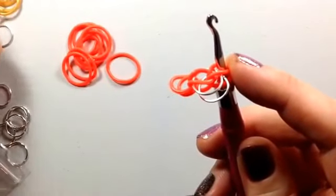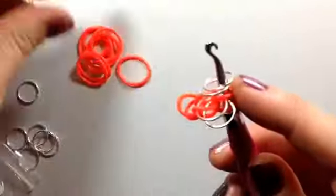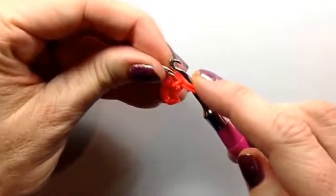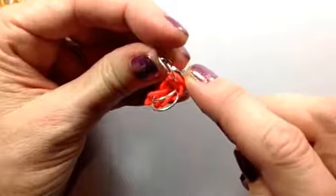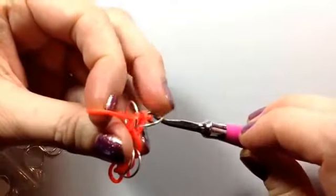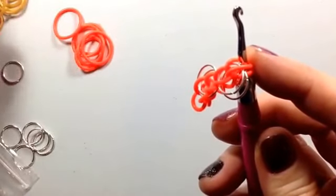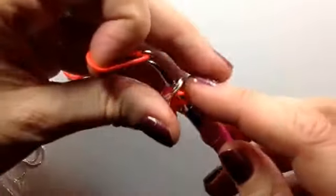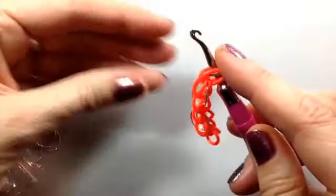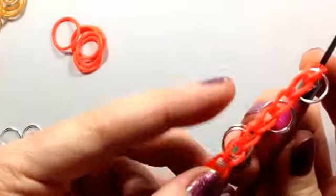At this point, pop on another couple of jump rings and do the same thing. Pop on the jump rings, pull a band through, hook it together, and flip the jump rings over the end of the hook, like so. Pull through another band and take it to the top. Same again — pull it through so you've got the jump rings on there, flip them over the top, pull through everything, and grab a hold of that band over the top of the jump ring.